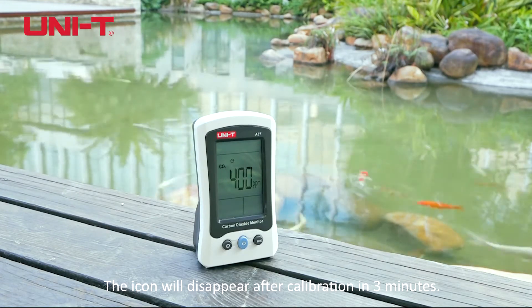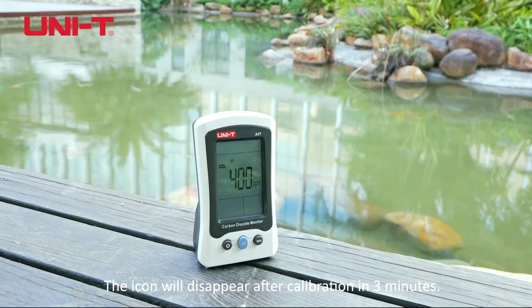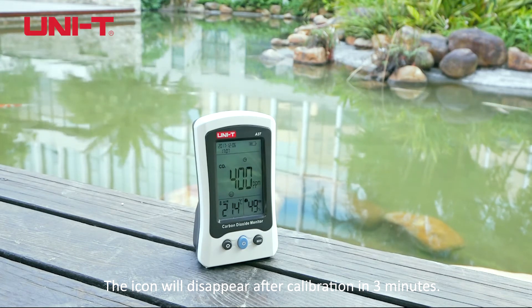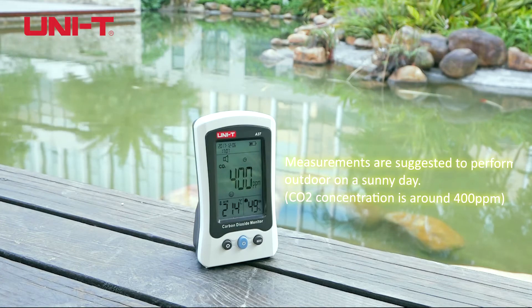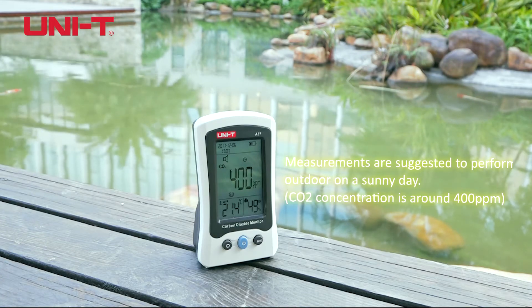The icon will disappear after calibration in 3 minutes. Measurements are suggested to be performed outdoors on a sunny day, where CO2 concentration is around 400 ppm.